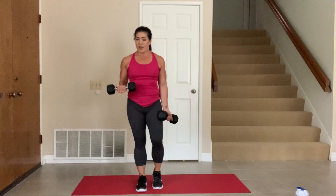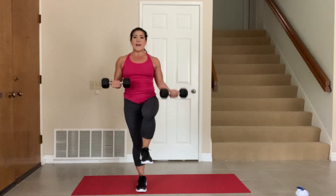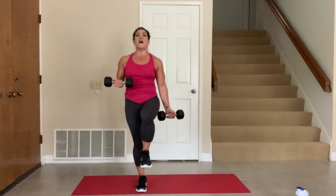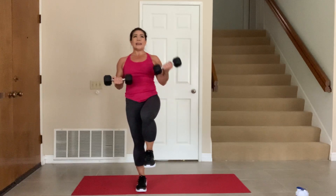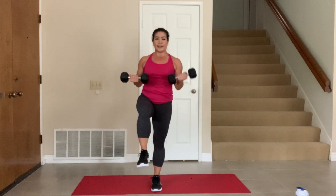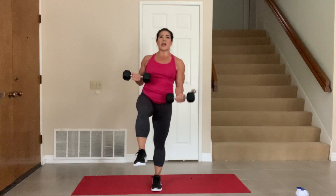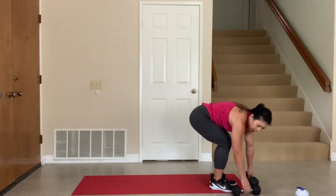Here we go — other arm, iso hold, other leg up. Let's go. 20, 19, 18, 17, 16, 15, 14, 13, 12, 11 — other leg up — 10, 9, 8, 7, 6, 5, 4, 3, 2, 1. Shake them out. Great work, guys. Very good.